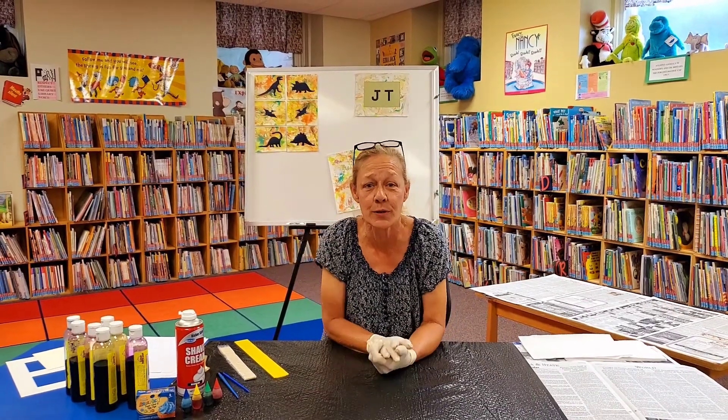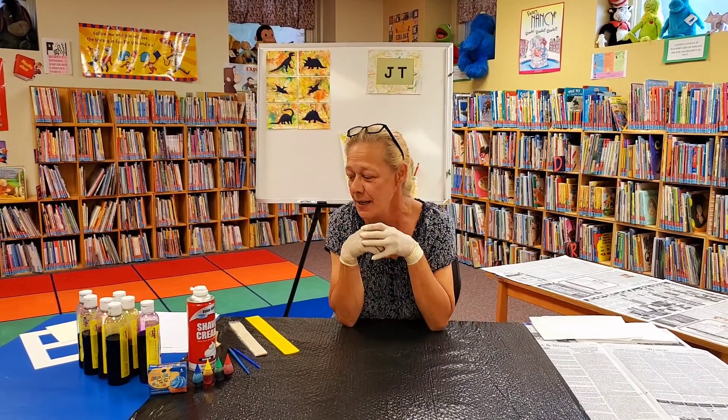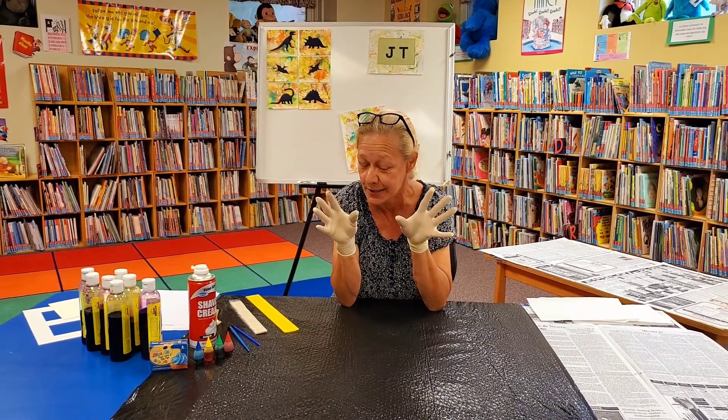Hi everybody, it's Nan from the Brazil Public Library and I have another craft for us today. It's going to be marbleizing paper. Easy to do and a little messy, as you can tell.